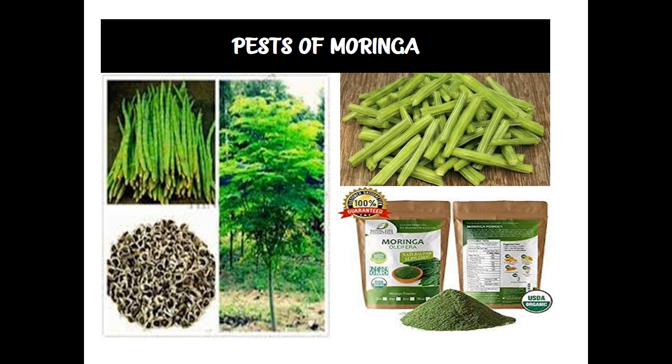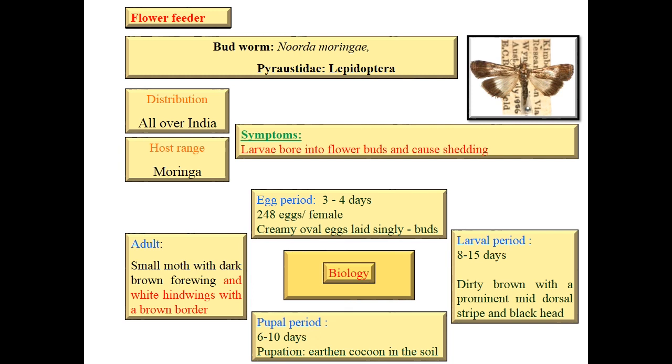Let's enter the topic. First, start from flower feeders. First one is budworm, Noorda moringa, family Pyralidae, order Lepidoptera. Distribution is all over India. Host range is only Moringa. Symptom is larva bores into the flower bud and causes shedding.